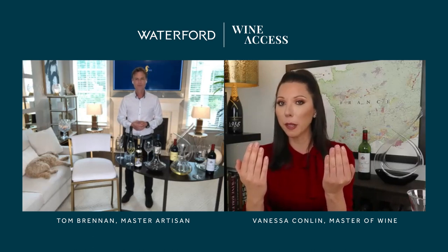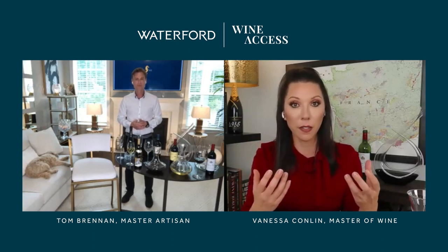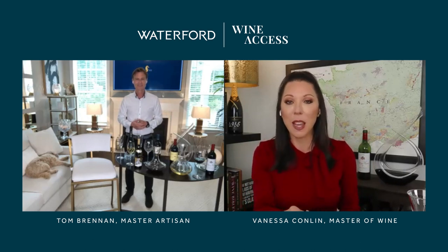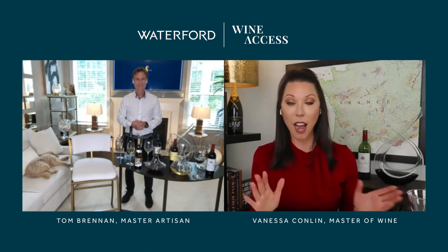What I found was that the multi-vintage would show itself more expressively right off the bat, but given time, the vintage champagne would start to unfurl — revealing its flavors and aromas beautifully. That's why I really like to decant a vintage champagne.